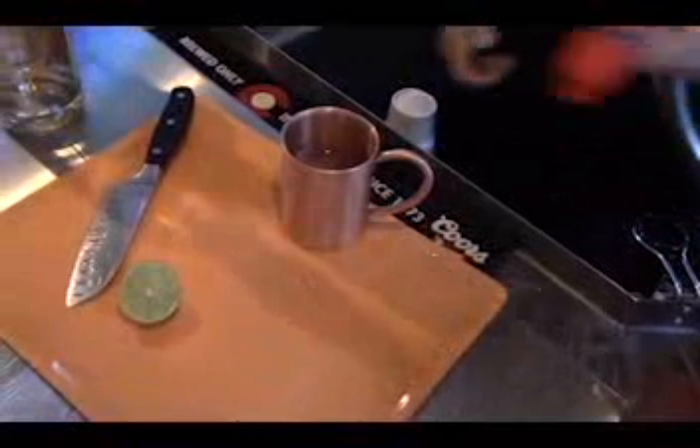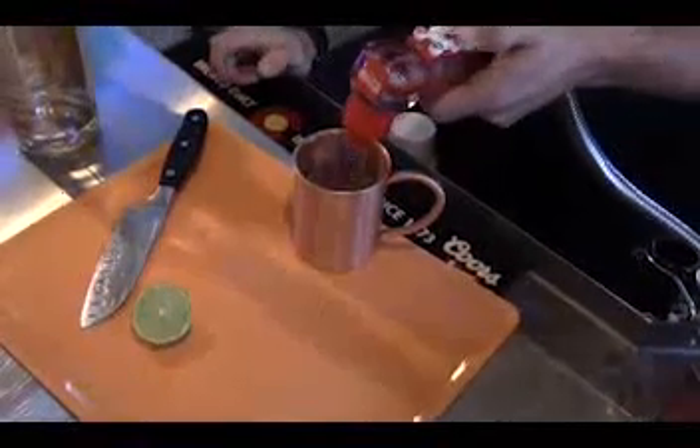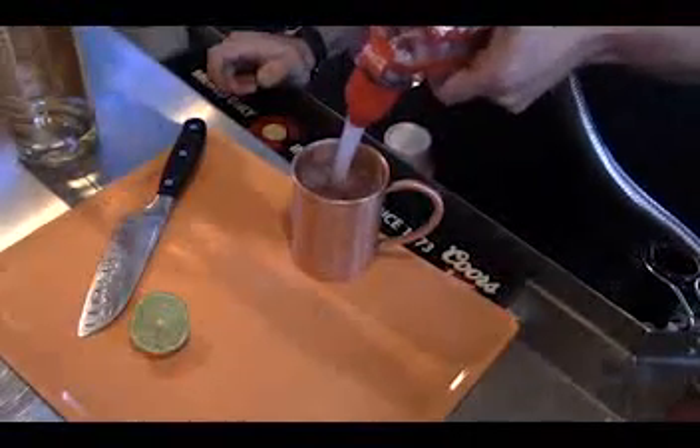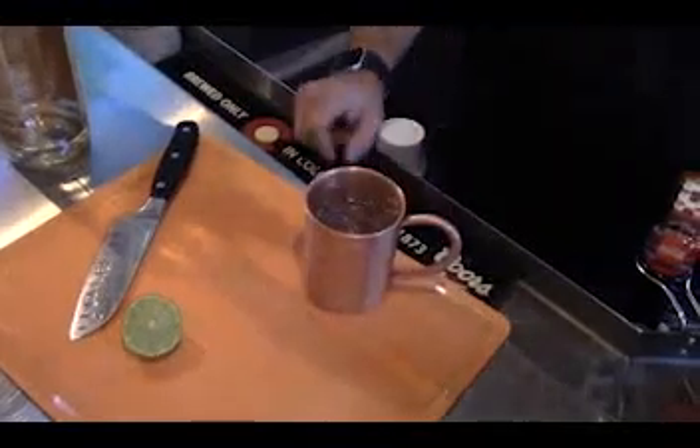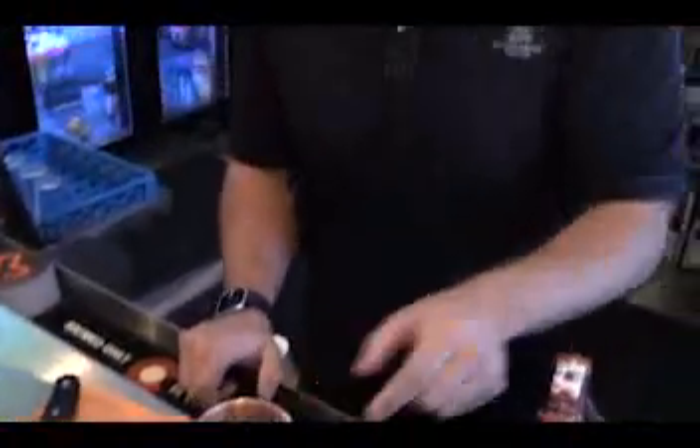Top that with a little bit of tonic and a splash of soda. Get yourself a world-famous Moscow Mule.